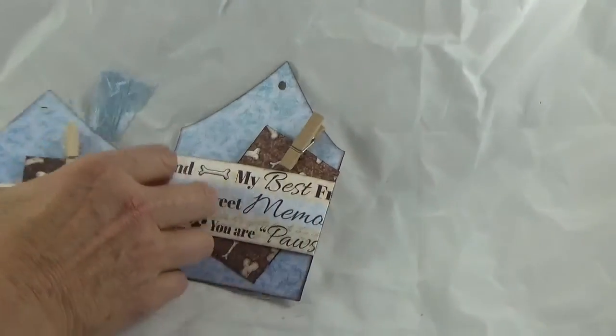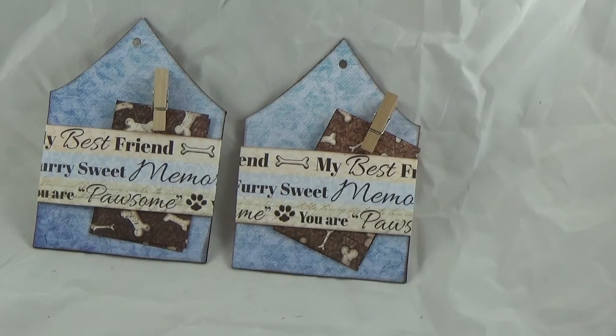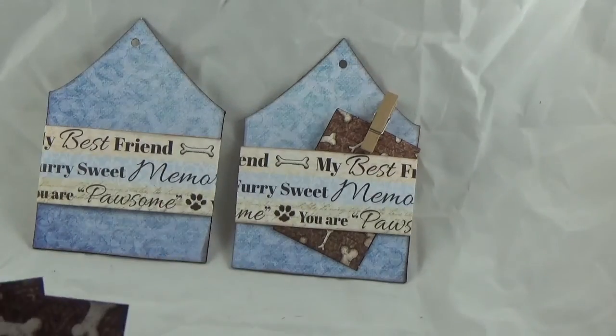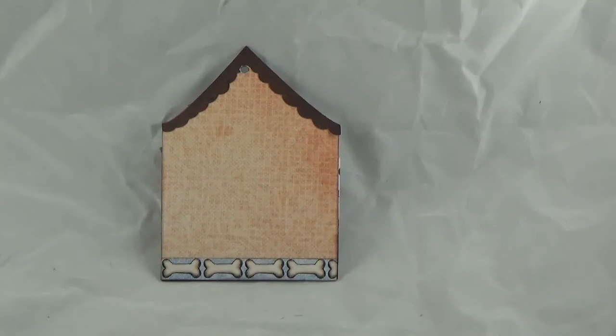The next two pages are very similar. I used some of the border paper to make a little belly band on these, then I used a small clothes pin and put two little photo or journaling tags on each side. On the back cover of this little dog mini album you will see that the roof of the doghouse is there again along with the back of the doghouse with a bone strip at the bottom.